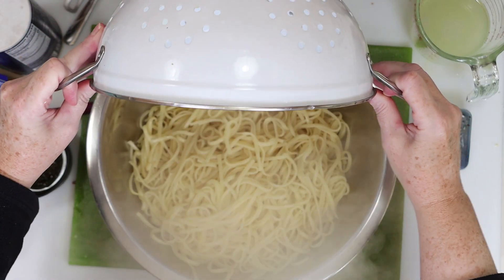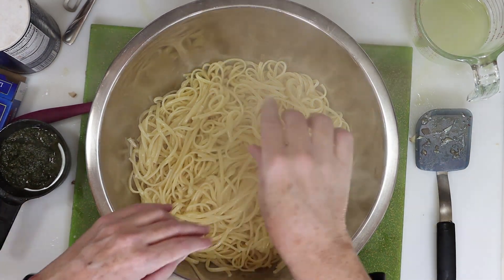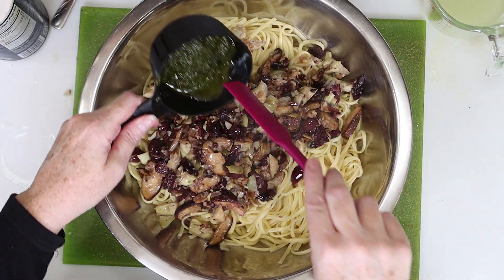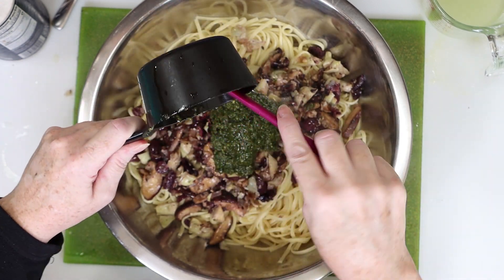I've strained my pasta and tossed it with olive oil, and now I transferred that pasta to a big mixing bowl. I'm going to add that delicious flavor base to the pasta bowl, along with a bunch of pesto. You can add as much pesto as you like — I prefer a lighter coating, but if you want more, go for it.